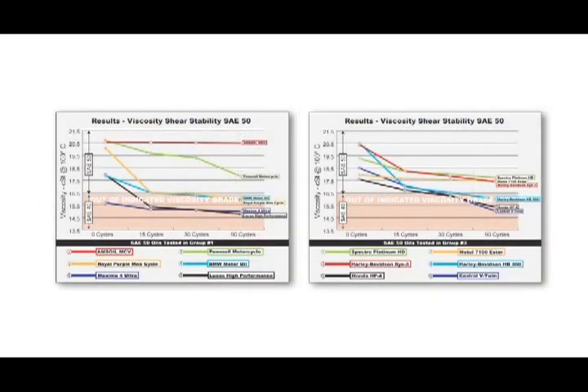Another test is the viscosity shear stability test. Any oil is going to be affected through normal use as far as shear stability. As you can see on these two different graphs, we've got Amsoil with a straight line — and in this case, a straight line is very, very good. A lot of oils will shear right outside of their viscosity grades in a very short period of time, which means you have an oil in your engine that is too thin. You don't have the protection you need, and the oil is not in the right viscosity range.